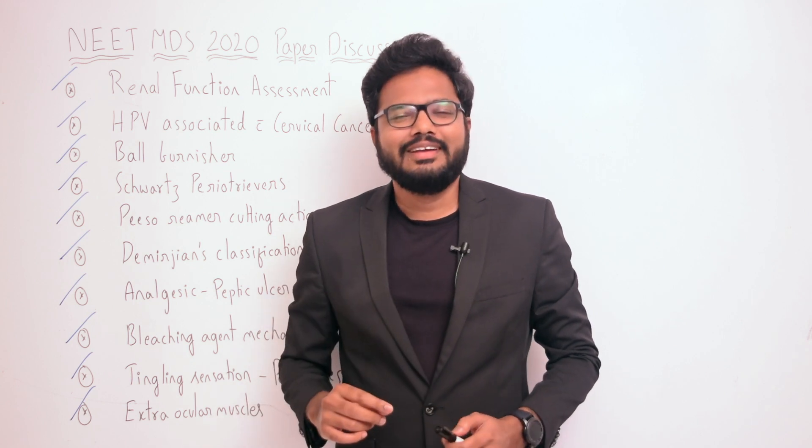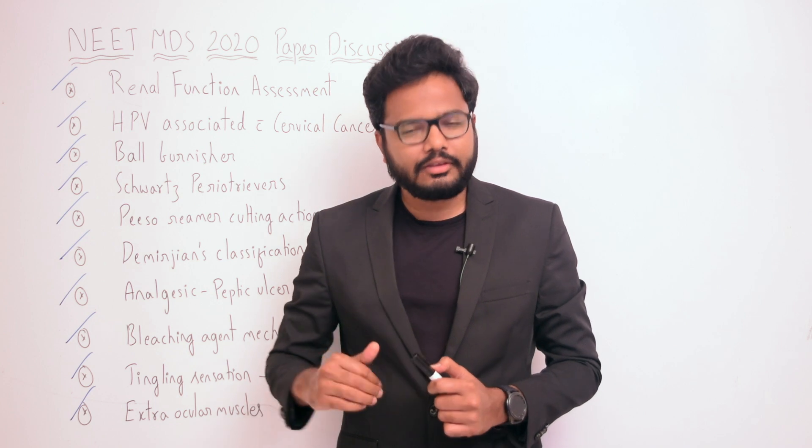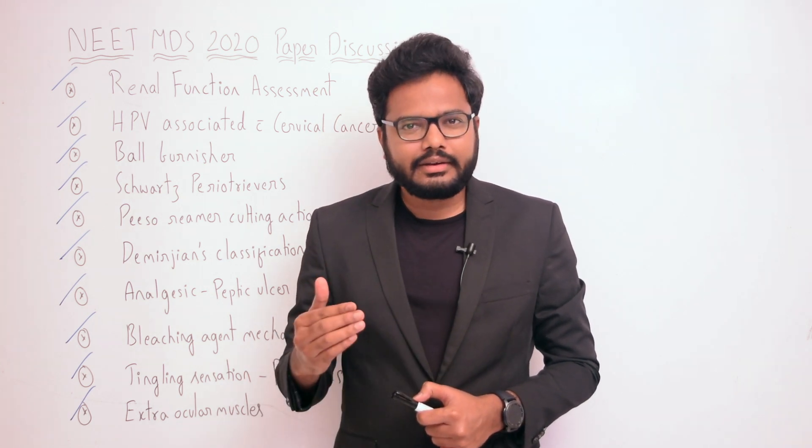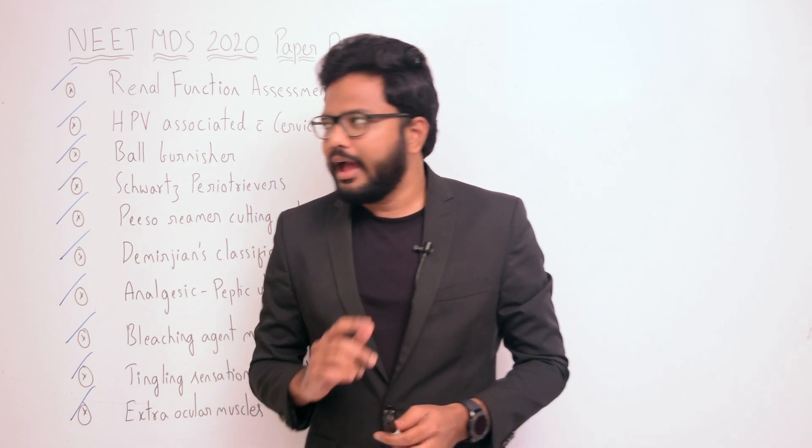Hi, hope you're all doing good. Before I proceed, based on the inputs you gave, I've updated additional information in the description part of the previous video, Part 11. Do check it out.